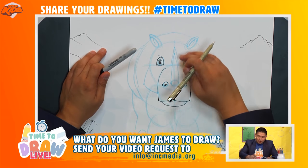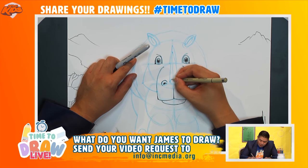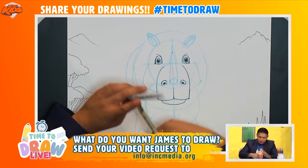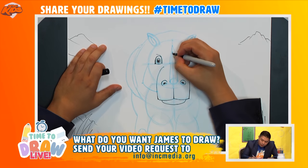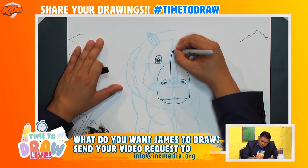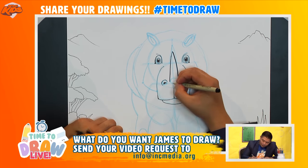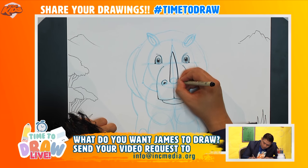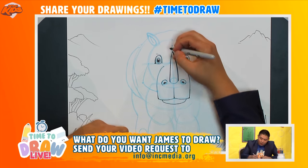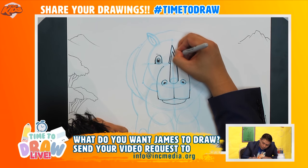Now let's go ahead and draw in these horns here. We're not going to draw this inner circle — we're just going to outline it. I'm going to start here from the top, goes down to here, same on the other side, down to there. And draw the line that goes underneath like this. Now let's go ahead and draw the other one right behind it — one and two.